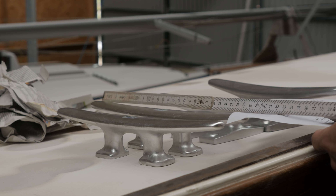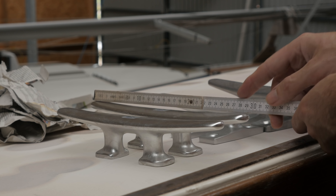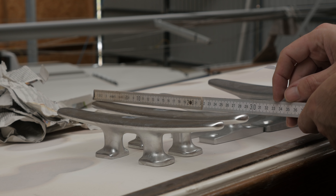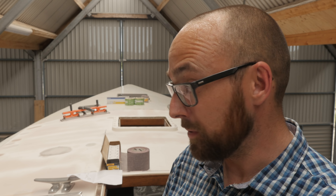Well, slight hiccup here — these don't appear to be the ones I ordered. The ones I ordered were 33 centimeters, so 3 centimeters larger than these ones. I'll reach out to the webshop where I purchased those cleats to see if we can correct that little mistake.